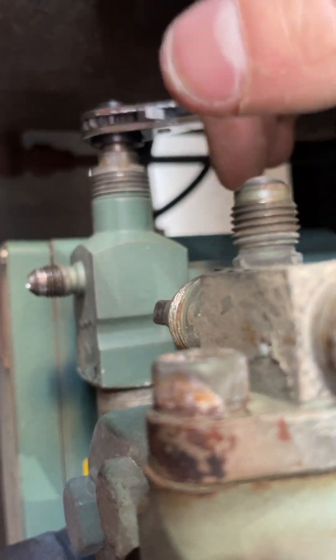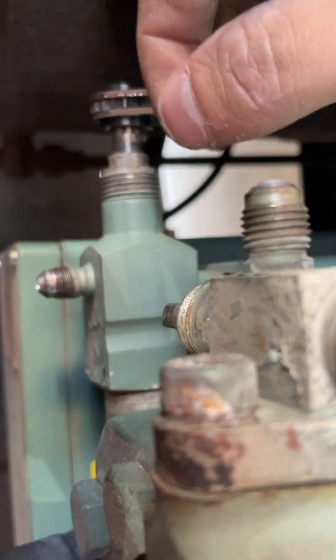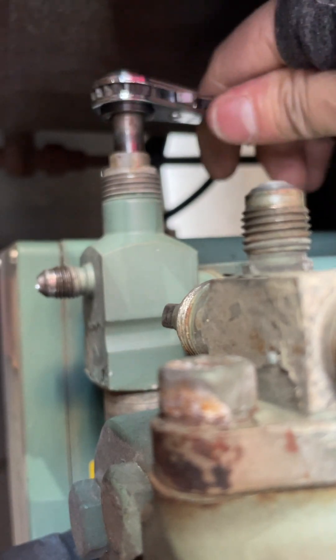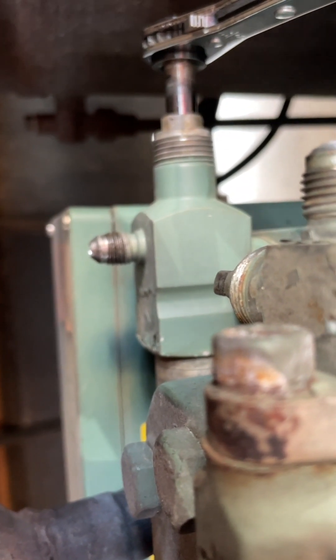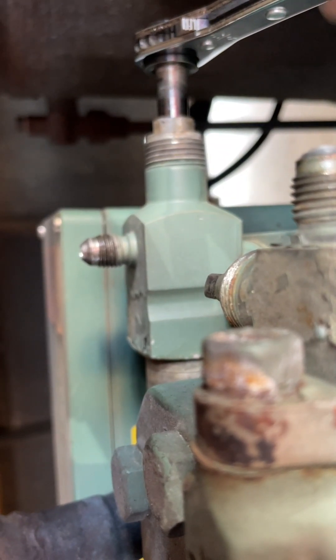And we're going to open this back up. Now that's all the way open — the valve's completely open and you're going to let refrigerant flow to the compressor where it can be compressed.